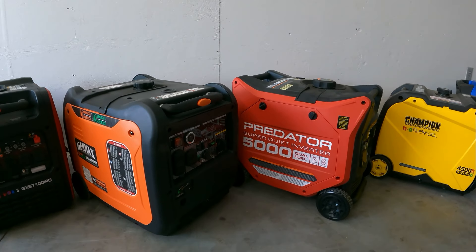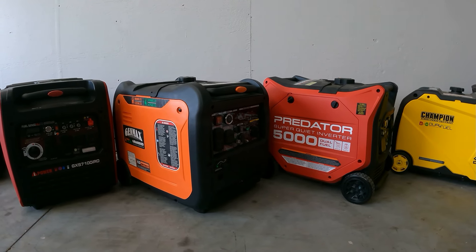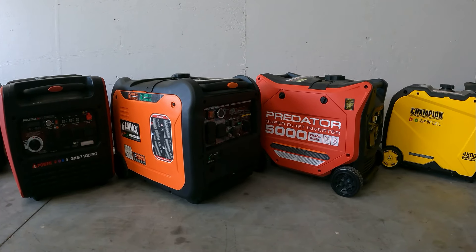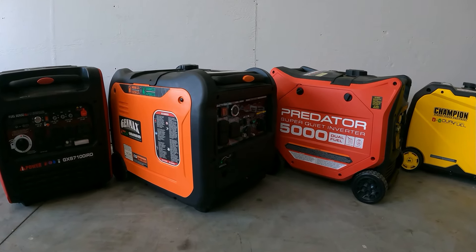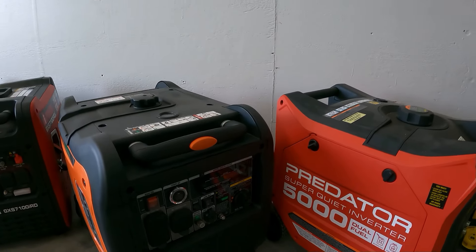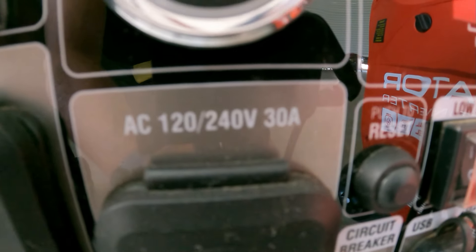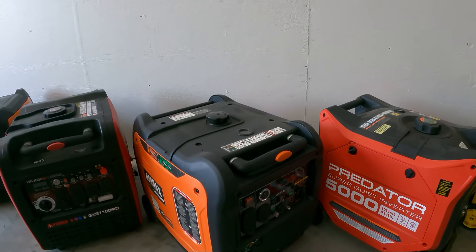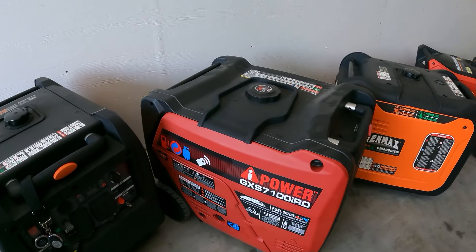You can look at the size — they look almost the same. The Genmax 6000 has 6,000 starting and 5,250 watts running on gas. This one also has 240 volts, so that's the key difference — you're going to have split phase, so all that power comes out as 120/240. That's the 120/240 30 amp plug.